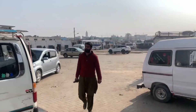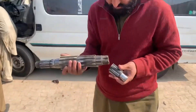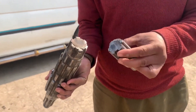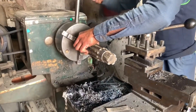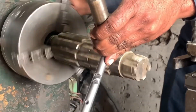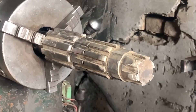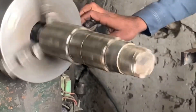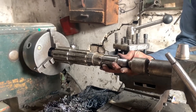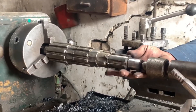Hey everyone, welcome back to the channel. Today we're diving into the expert repair of a two-piece truck countershaft. Whether you're a seasoned mechanic or just trying to fix your own truck, this video is packed with practical tips to restore your shaft like a pro. Let's jump right into it.